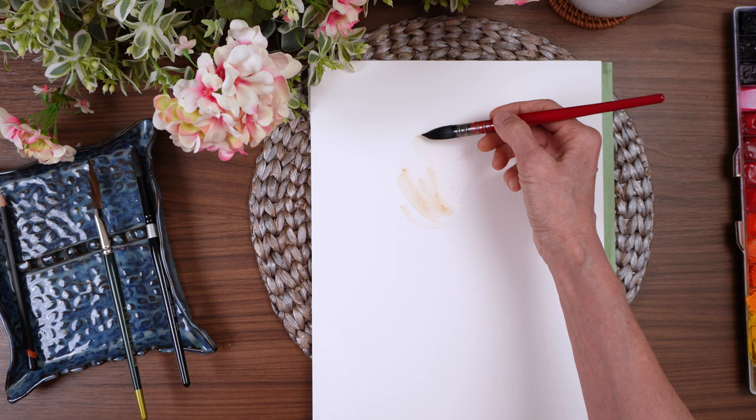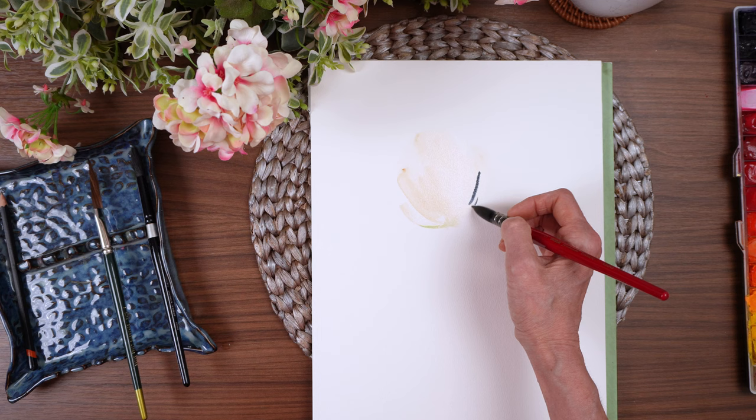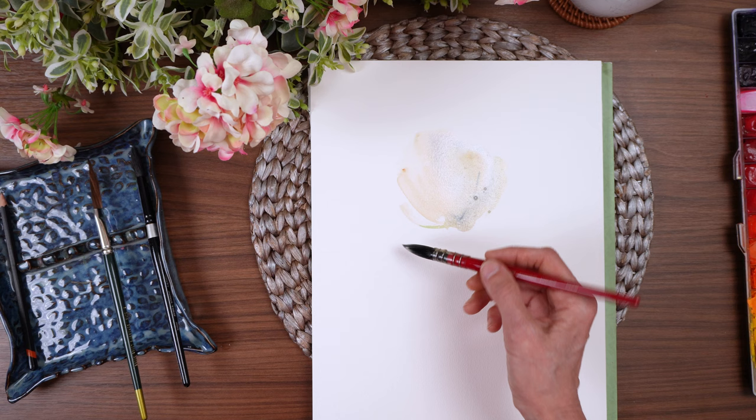I just want a white flower, so let's talk a little bit about that while we get started. To paint a white flower on a white background, you have to add a little color so that you can see it. Whether you do this as reverse painting — where you paint a little bit of the background and shadows and let the paper be the white petals — or like what I'm doing, using buff titanium to add just a hint of color.